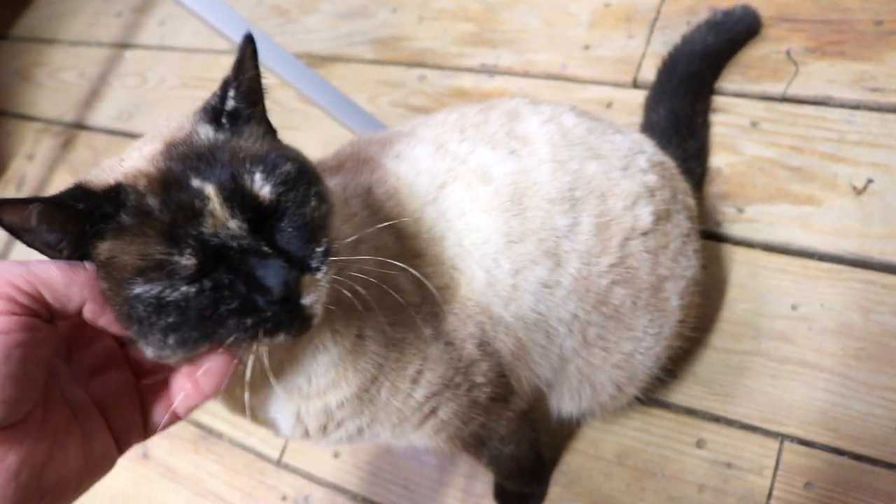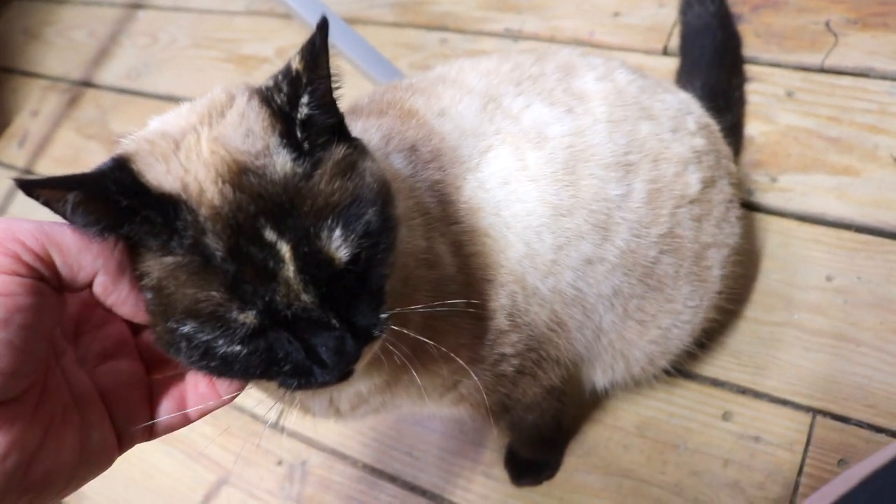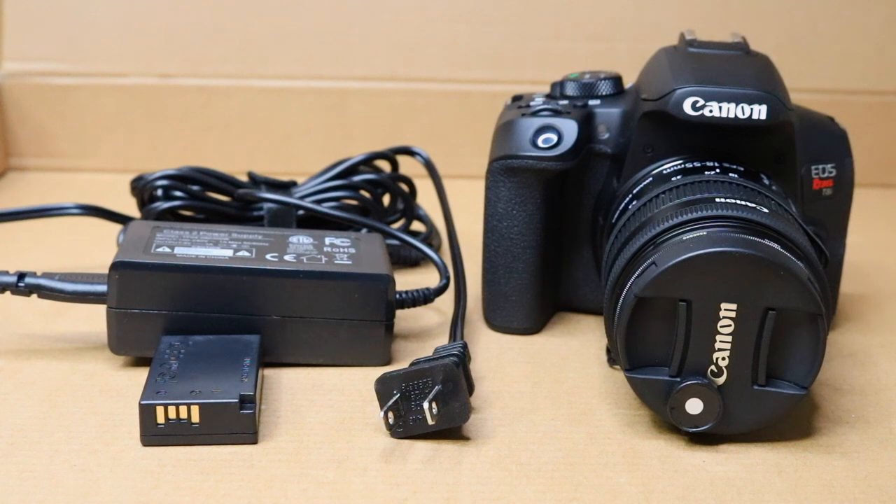Hey Crystal, what do you think — do you like it? Well, if Crystal's purring, maybe you should buy this thing. If you have any questions, just let me know in the comment section below, and thanks for watching.